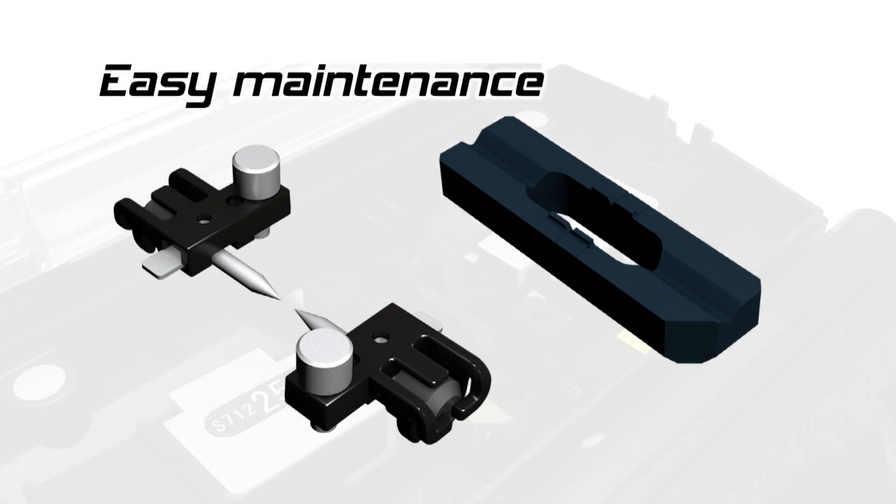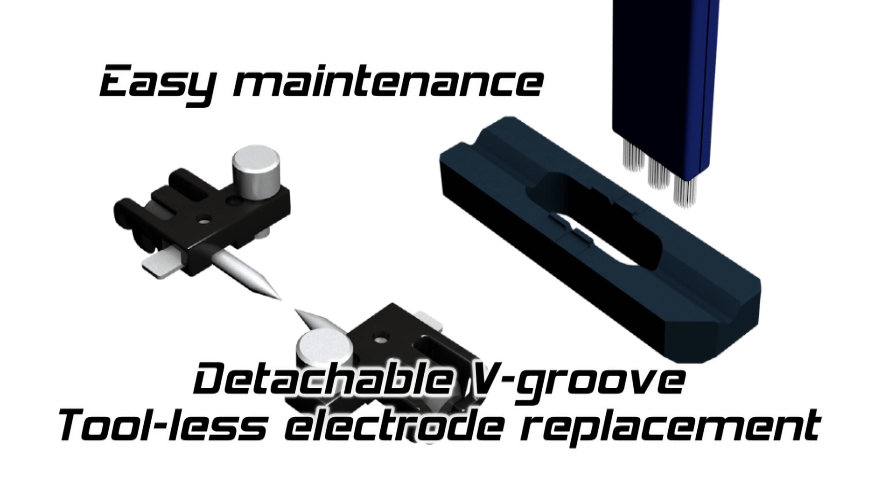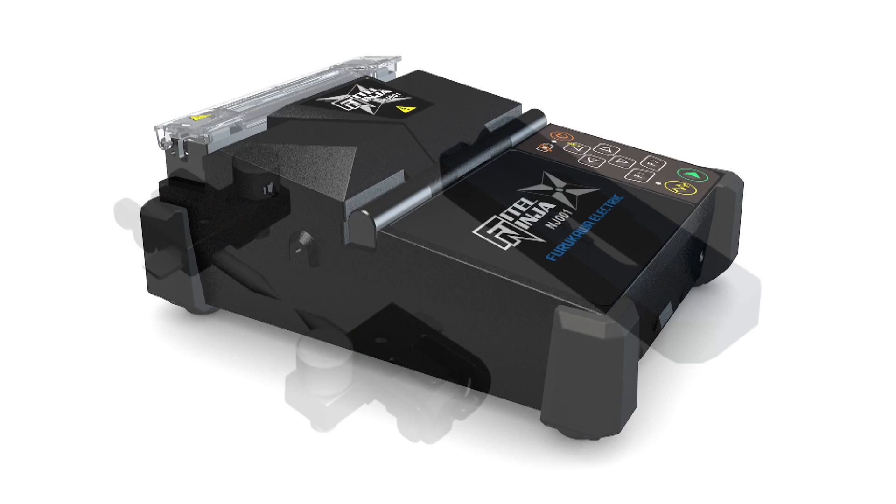The V-Groove can be detached easily for cleaning. The electrodes can also be detached without the need for extra tools, so that you can easily keep your splicer in an optimal state at all times.